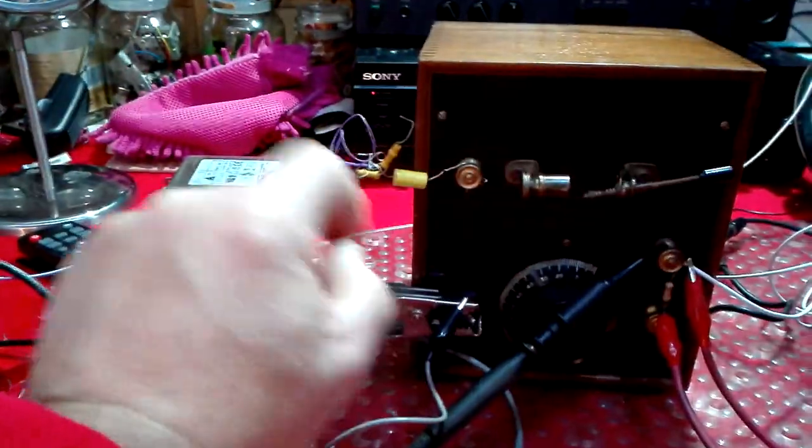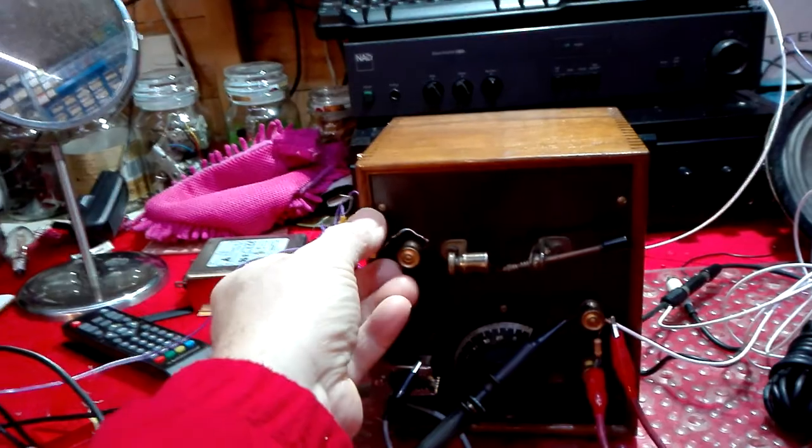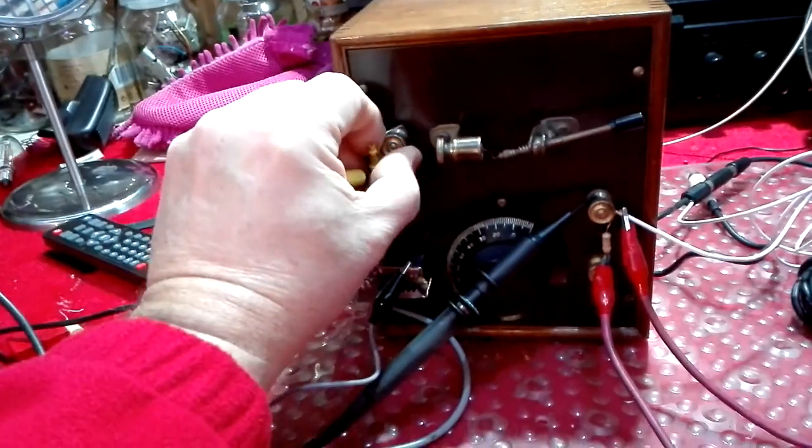Now there's a 1000 picofarad capacitor from the long wire aerial to the input. But if I change that to a much lower value — for instance a 22 picofarad — so we've gone quite a lot lower, as you can see.